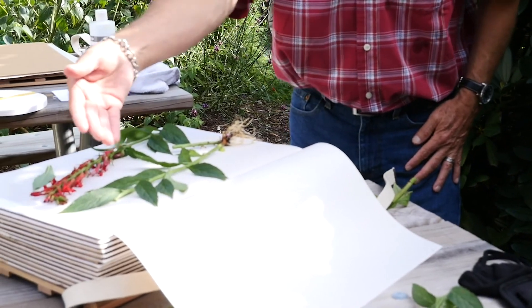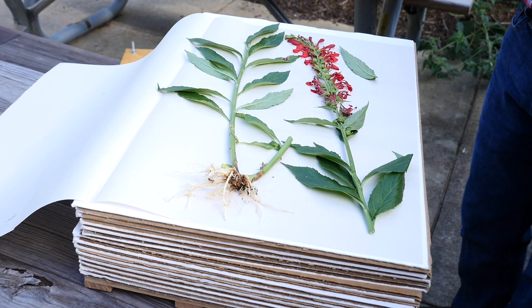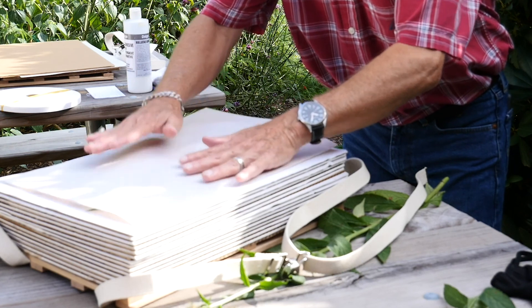Now I've got my seeds, my leaves, my stem, my roots — all the components of the plant that I'm going to need to make a voucher. I'll put this back over and hold it in place.